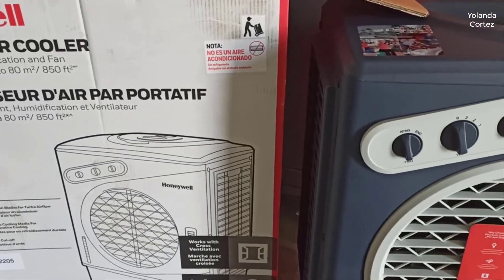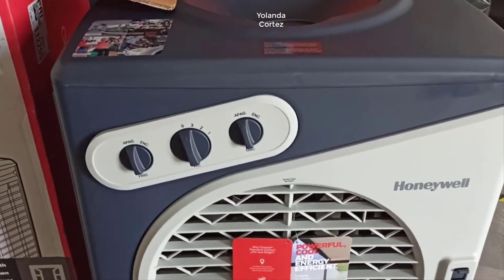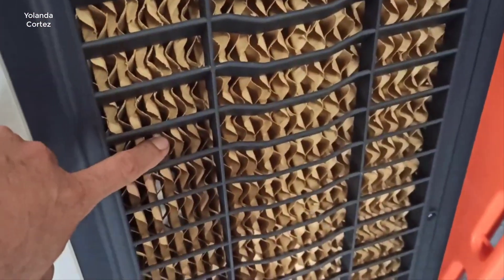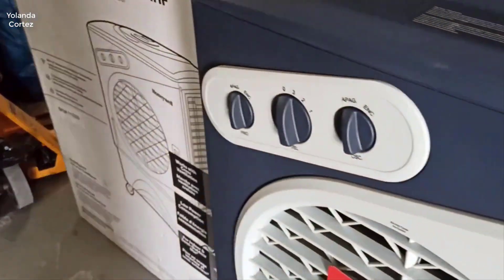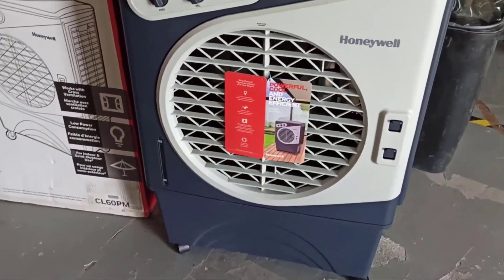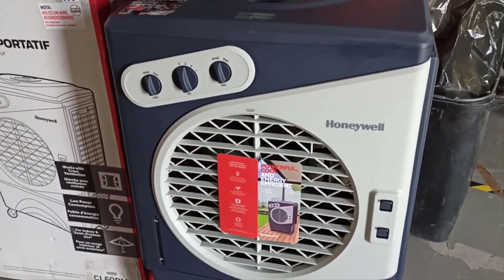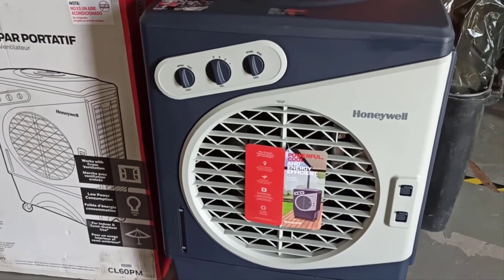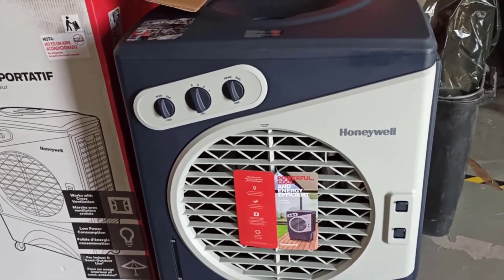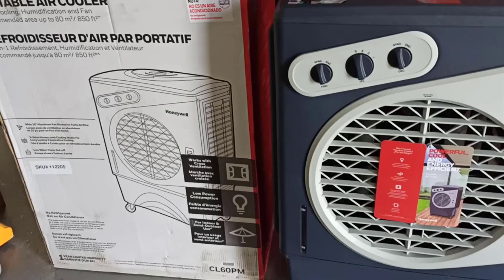So an evaporative cooler, if you're not familiar with how they work, basically uses water — and in this case you can actually put ice in this, which I'll talk about in a minute — but basically it uses water and a fan to create cool air. The basic cost to get cold air out of this is literally pennies per month. The only electricity it uses is a fan and a small, very efficient pump to coat the evaporative material inside with water.